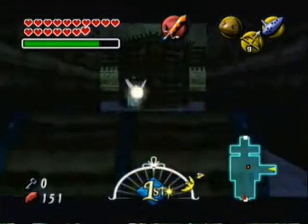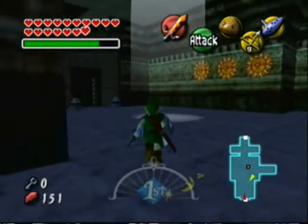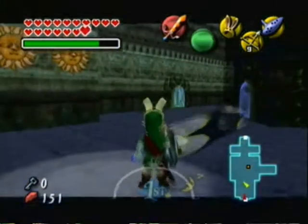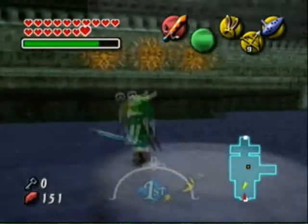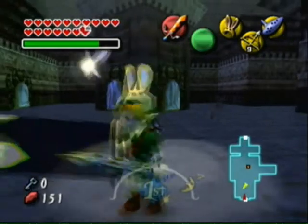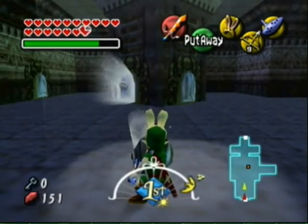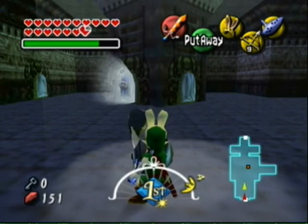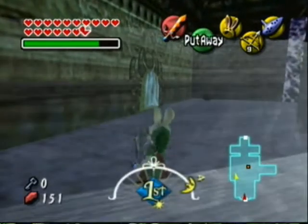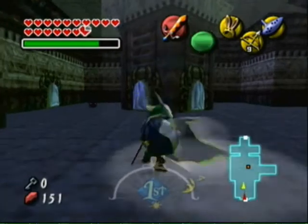Hello everyone and welcome back to Let's Play Majora's Mask. You may have noticed that something is a little different. Instead of using Windows Live Movie Maker, I'm now using regular Windows Movie Maker again. So instead of having to use Sound Recorder and try to match up as best as possible, I can just do normal narration. Yay!